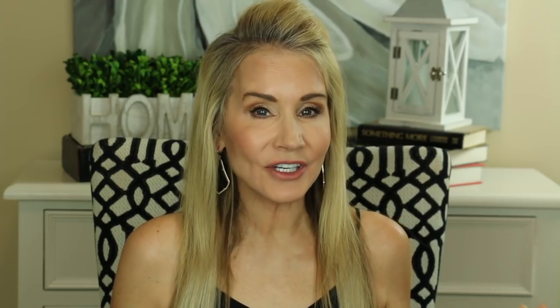Now let's go ahead and take a look at the left side picture. In the after picture, it looks like the skin is just overall a little more firmer, a little more plump looking, a little more younger looking. The before picture, things look a little saggier, a little baggier. You can see the sagginess around the chin line there and around those nasal folds there. It looks like things have gotten a little firmer in the after picture. And in terms of the neck wrinkles, you can see them a little more in the before picture than you can in the after.